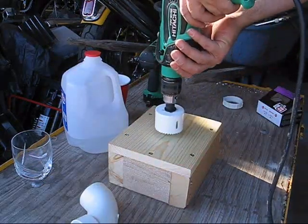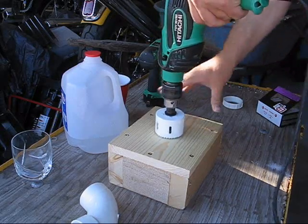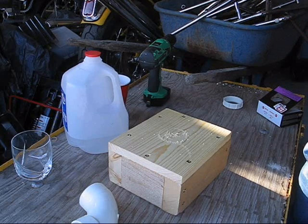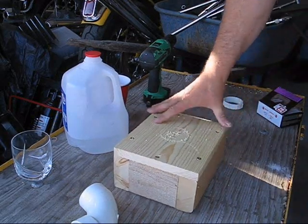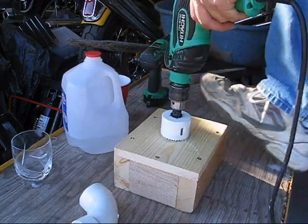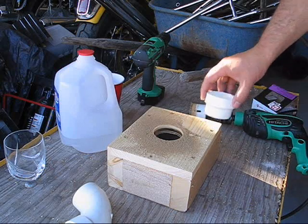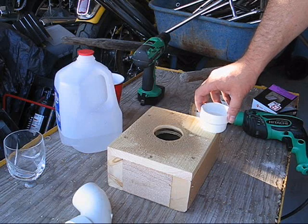I'll get started on the hole. By the way, this is a 2.5-inch hole saw, which is resisting use. Let's try that again. It's a good thing this is just a rough project. Well, I got the hole cut with the camera turned off again.